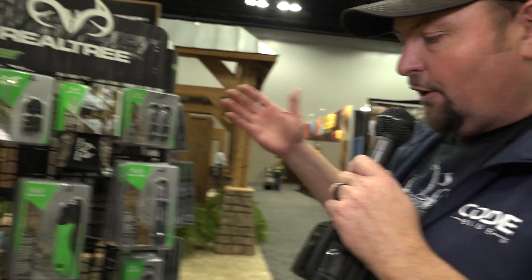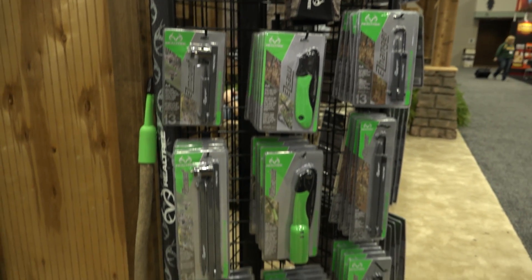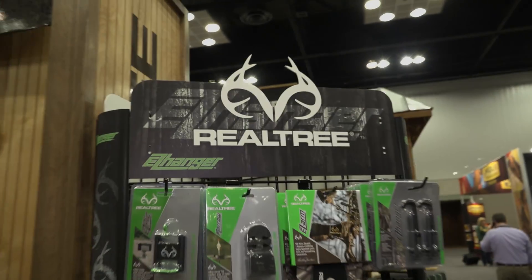We encourage you to go to Realtree.com and check out the total line of all the Realtree products. We've got you covered from soup to nuts. We're here celebrating everything outdoors and everything hunting at the ATA right here in 2017. We appreciate y'all. See ya.